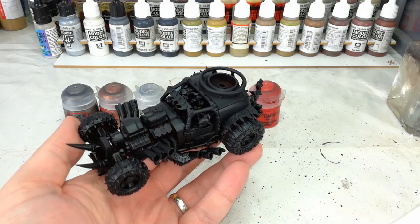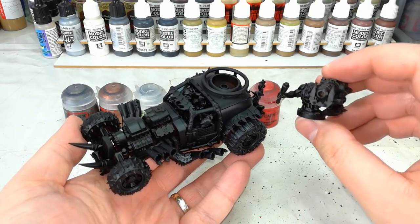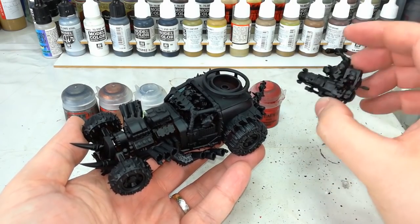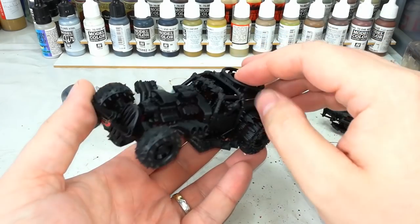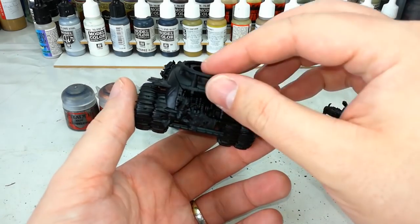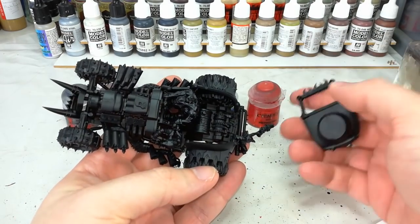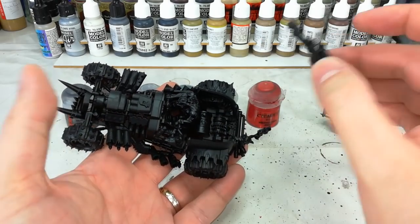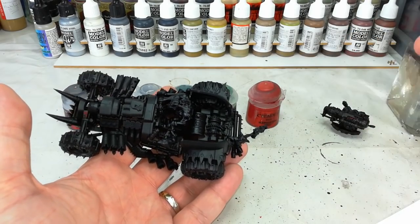When it comes time to assemble your buggy, there are some where it's going to say you can leave a piece off. For example, this gunner clips into the top and can rotate freely during games — he's got a 360-degree line of sight, which is neat. But there's a lot of detail in these kits that's difficult to get to if you put the lid on, so don't glue it. I've assembled this exactly as the instructions say, but I've just not glued this bit on yet.